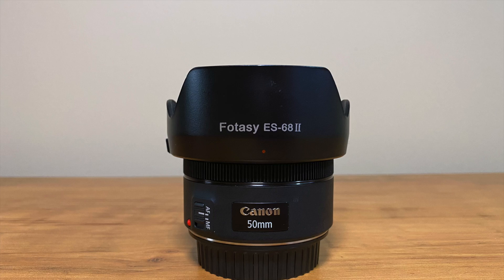For aspiring portrait photographers, I would certainly recommend the Canon 50mm F1.8 lens. It's available with the EF and the RF mount. I use the EF mount, but if I was to buy one today, I would probably get the RF because I have the Canon RP which uses the R mount rather than using an RF to EF adapter.